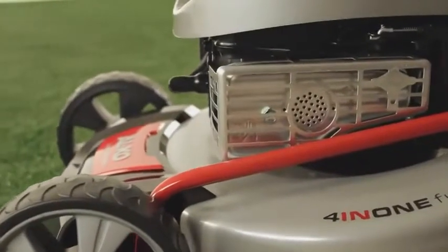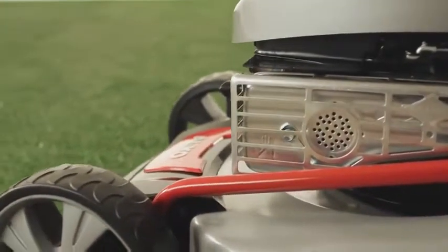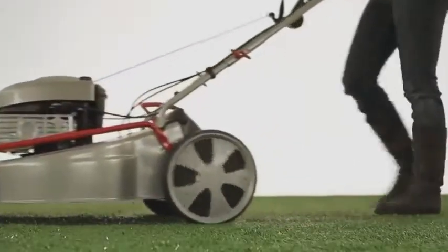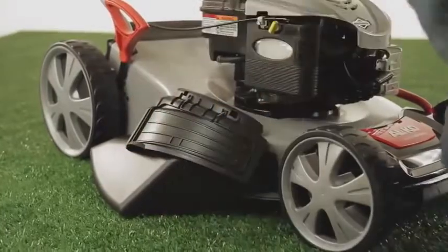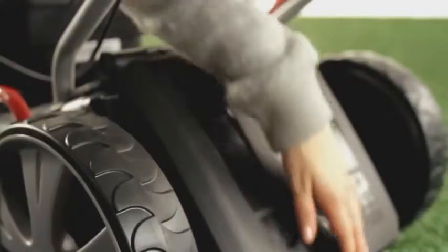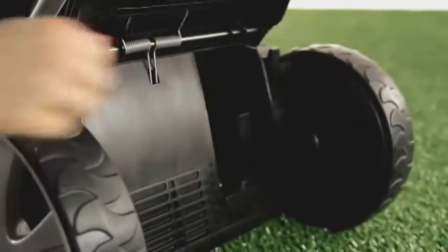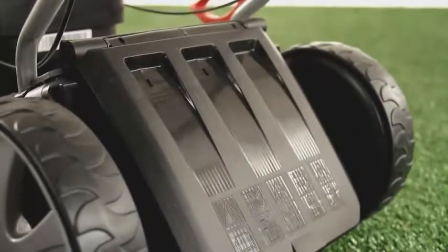Four different functions mean the machine is flexible enough to meet a wide range of demands, whether rear discharge, collecting, mulching, or side discharge. You can convert the mower into a mulcher without using a single tool. The finely chopped grass is an excellent fertilizer for sustainable, environmentally friendly lawn care.